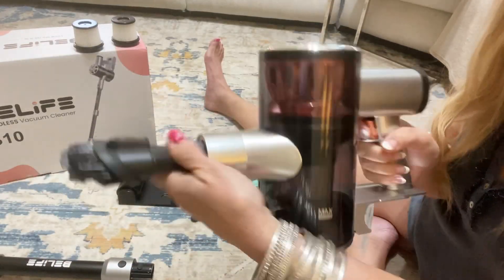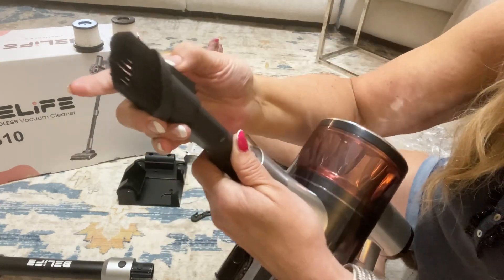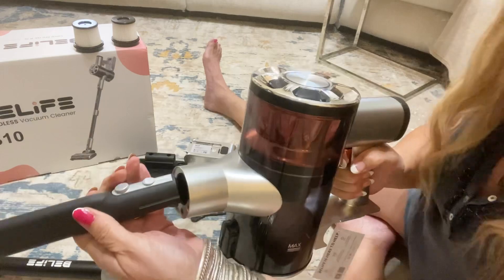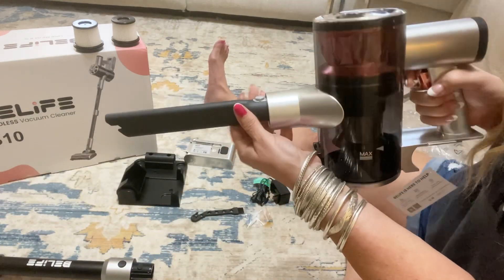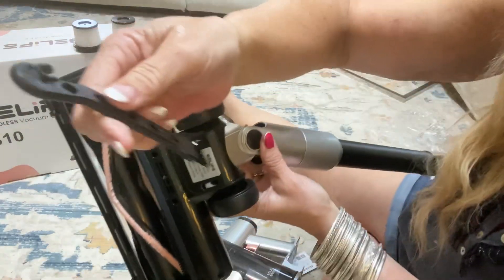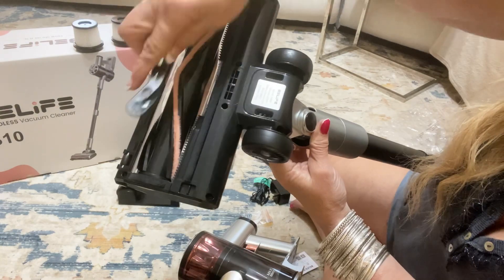You can add the attachments like this — it just clicks on. It has this sucker attachment, and then you extend with a brush attachment as well as the crevice tool. You just stick it in like that, and it will have great suction because it's attached directly to the vacuum.